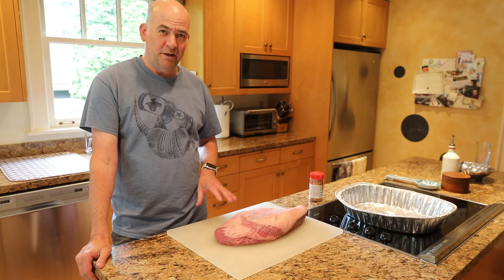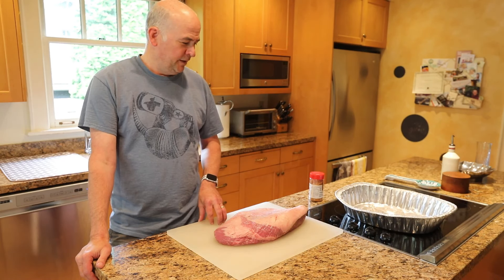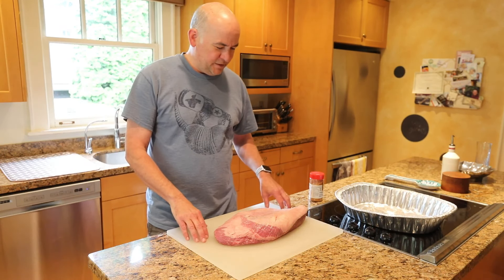Some people are a little intimidated by brisket. It's actually pretty easy — just a few simple things to remember. And it starts with getting a good, nice brisket.